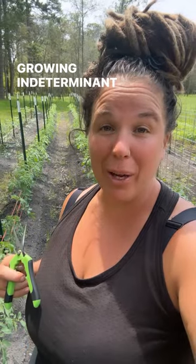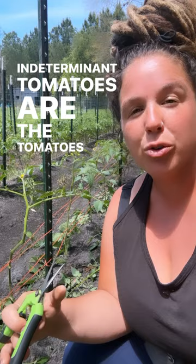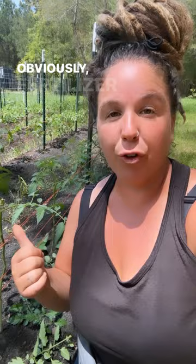Growing indeterminate tomatoes, let's talk pruning. Indeterminate tomatoes are the tomatoes that are going to keep growing all season long as long as they're well taken care of. Obviously, fertilizer is important, sunshine, adequate water, and airflow.